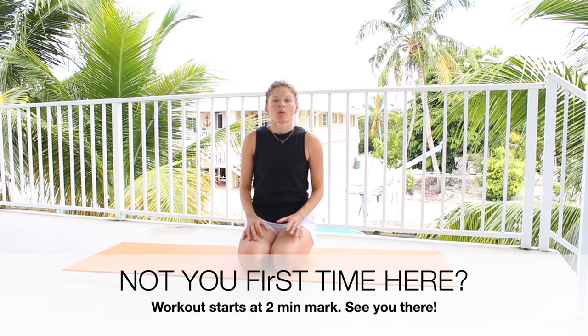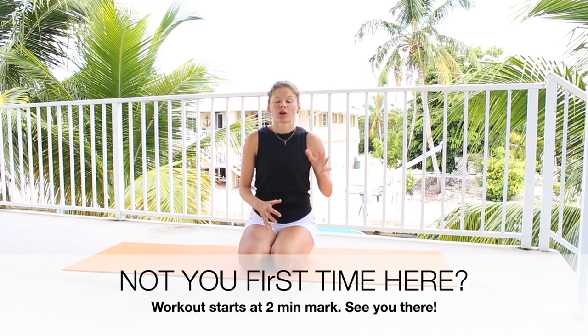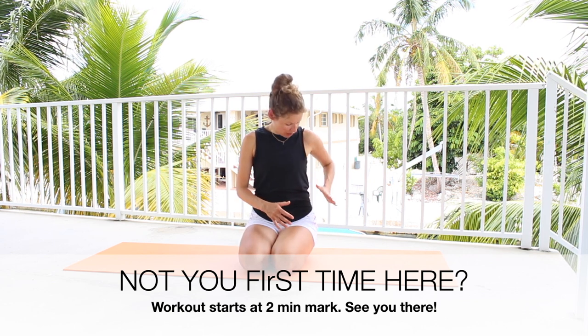Hey guys, Anastasia Gouros here. So I hope you are ready for a killer total body workout. We're going to be working mostly focusing on our side body, which means waist, our legs, arms, but your entire body will get a workout. Your core is going to be on fire, your back, everything.